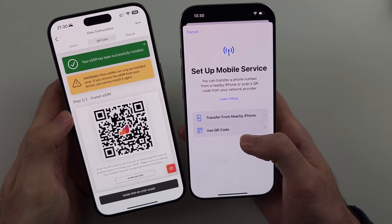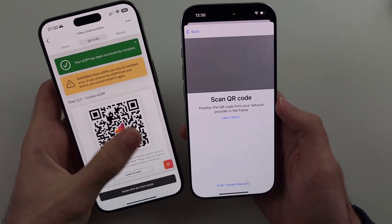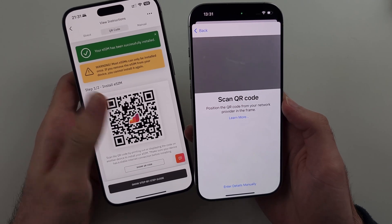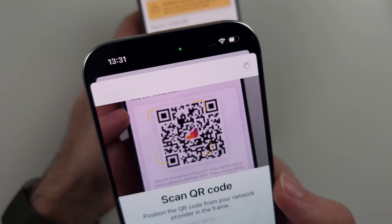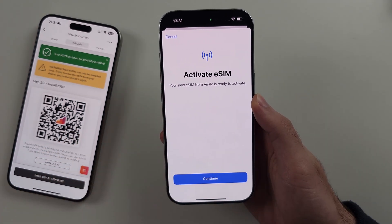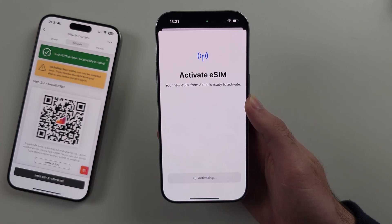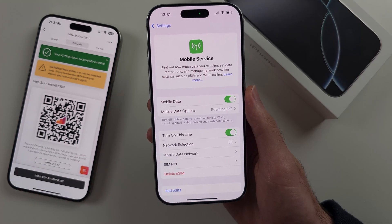So I will choose Use QR Code, then we need to scan the eSIM QR code — call your carrier or check your emails if you don't know where to find this. I'll place the QR code in the frame of the camera and it should scan and add the eSIM. We see Activate eSIM, select Continue, and wait for the activation to complete. Once you see this screen, the eSIM has been activated.